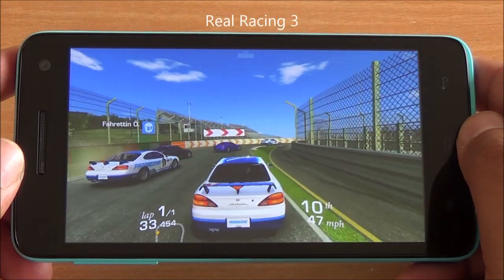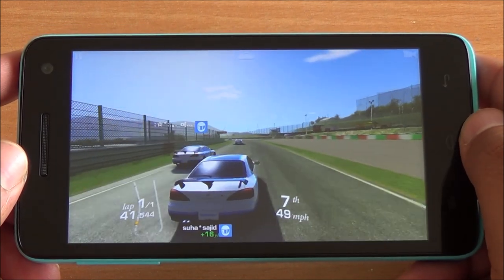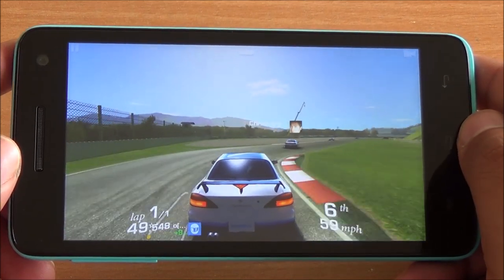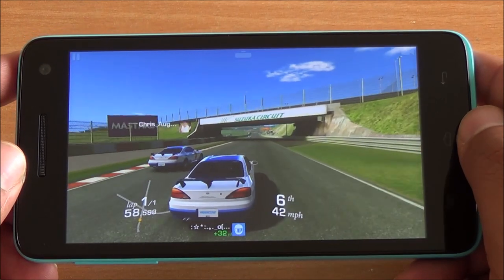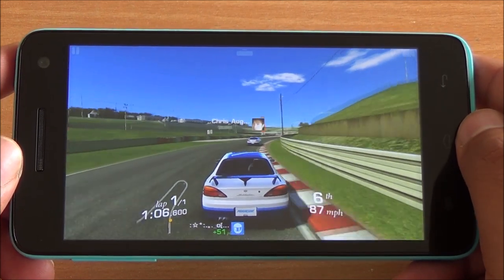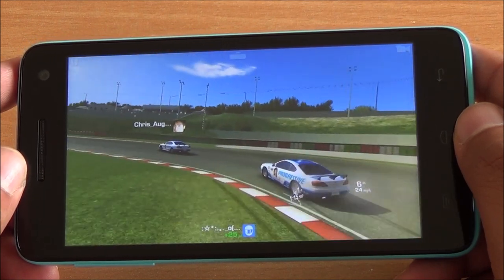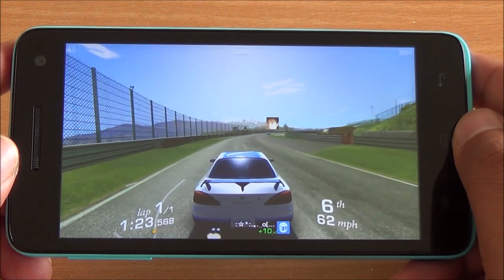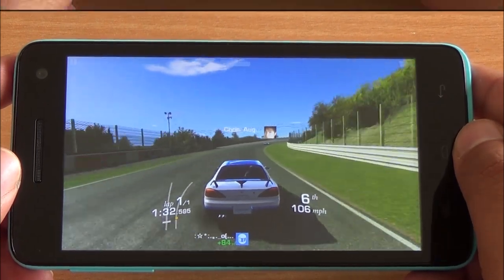Next up we play Real Racing 3, again a higher end game. We have got 1GB of RAM on the phone and the MediaTek MT6582 chipset, which we have already seen performs great at gaming. No issues with frame rates — the graphics look amazing here with no jagged edges, sharp colors, and all details visible including car shadows, dust, and everything. You can see the glare of the sun with no lag whatsoever, and the accelerometer performs well too.